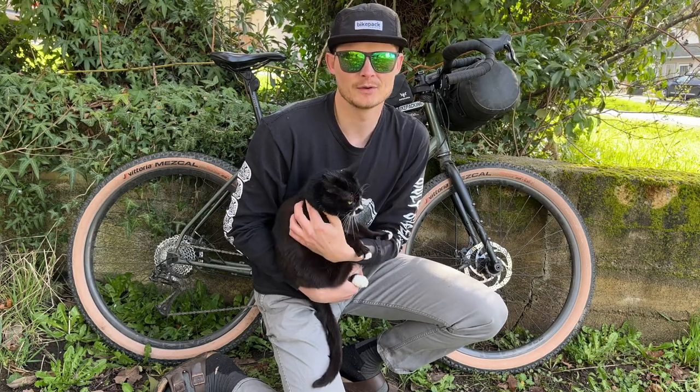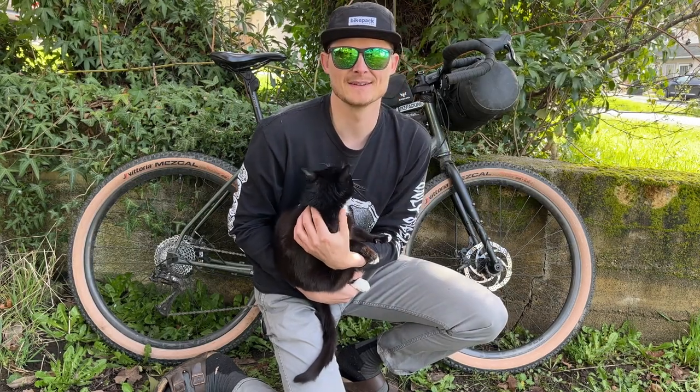Hey, welcome to the channel where I review and test gear from a bikepacker's perspective, and today I'm going to be reviewing a bunch of gear from Redshift Sports.